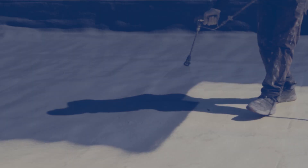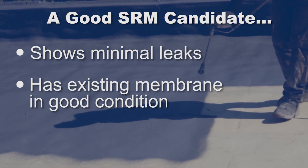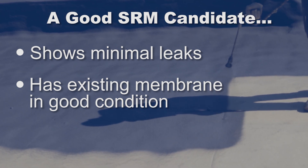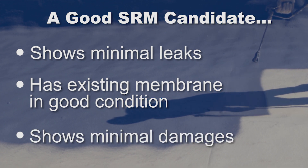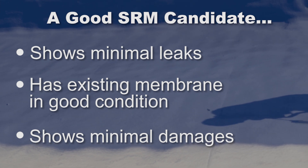Roofs that are good candidates for an SRM system are existing roofs that show minimal leaks, where the membrane is still in good condition but your factory warranty may have run out within three to five years. If you have a ton of leaks on your building, the odds are that an SRM system is not going to work, and you may be into a total replacement at that point. The best candidate is a roof you're looking to extend the life of — one that does not leak — to get your roof back underneath a warranty.